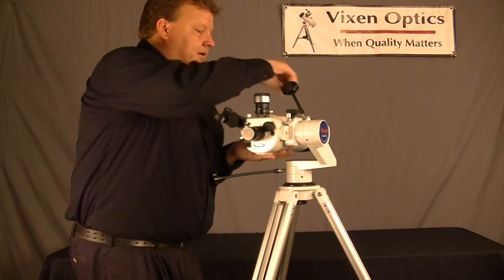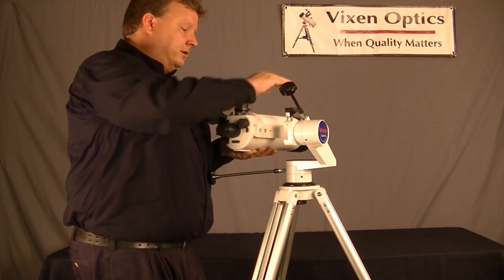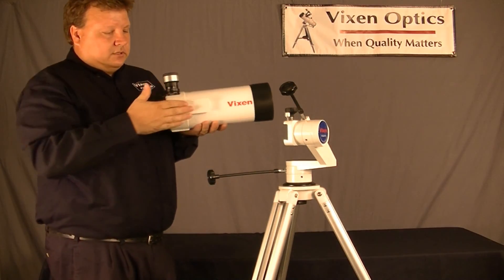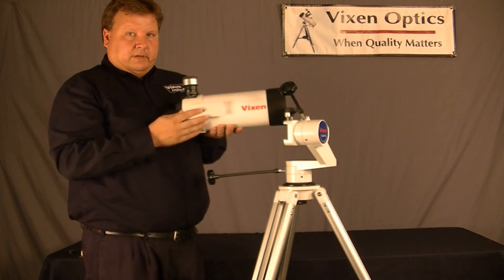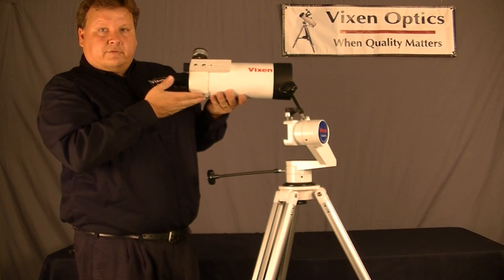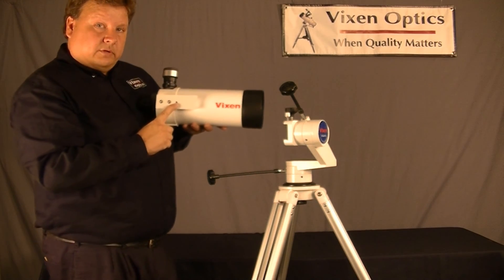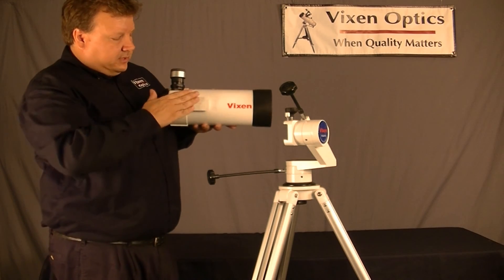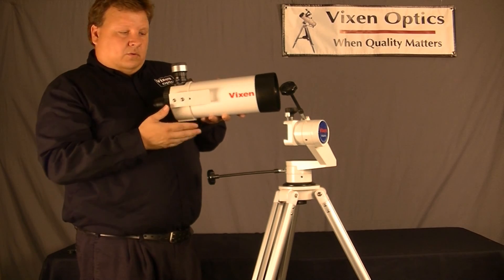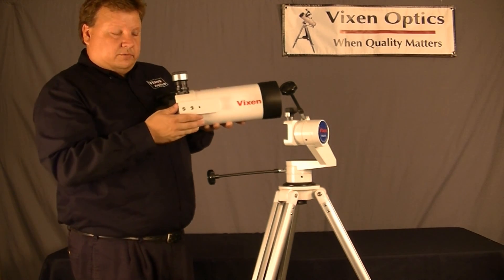Now, the VMC-110 is extremely portable. When I unscrew this, it comes off in my hands just like that. Here's the dovetail bar, which went onto the mount. This dovetail bar can be moved to the bottom as well. So if you want to use it on a tripod, it has a quarter-twenty screw for standard tripod mounting. You can use it right-side-up on a standard tripod, or leave it on the side for any side-mounted mount like the Porta 2.